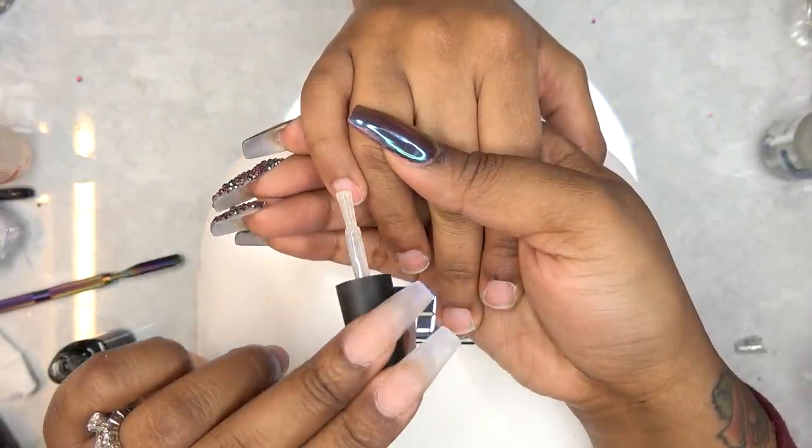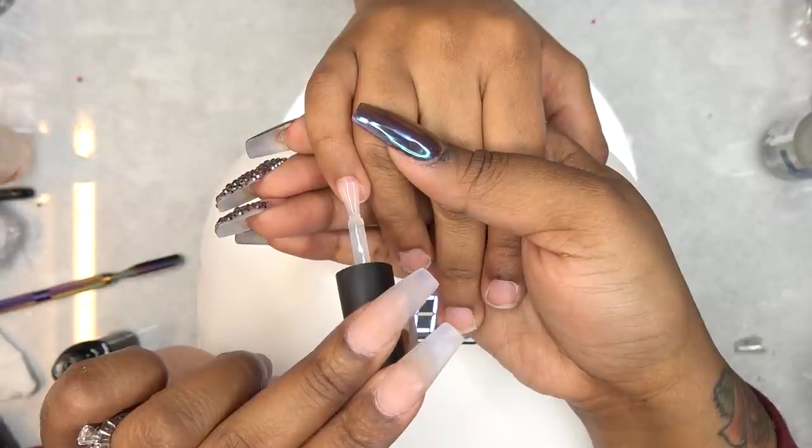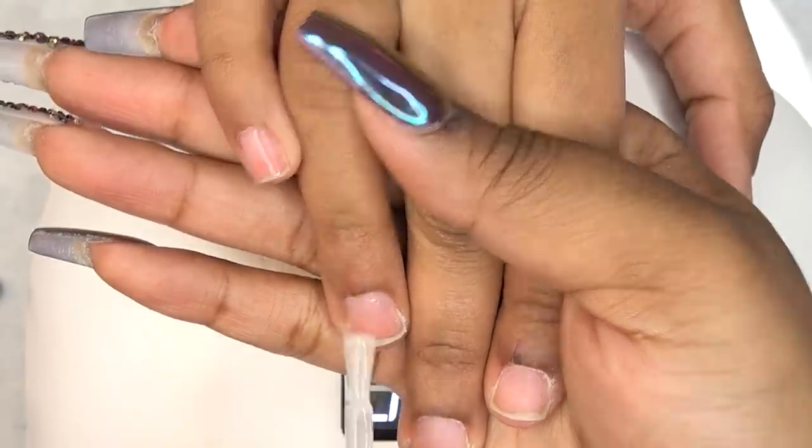I'm going to let that cure in the LED lamp for 60 seconds, and while that's curing we'll apply it to her left hand as well. If you're doing polish on your natural nails, you have to make sure to use a base coat.